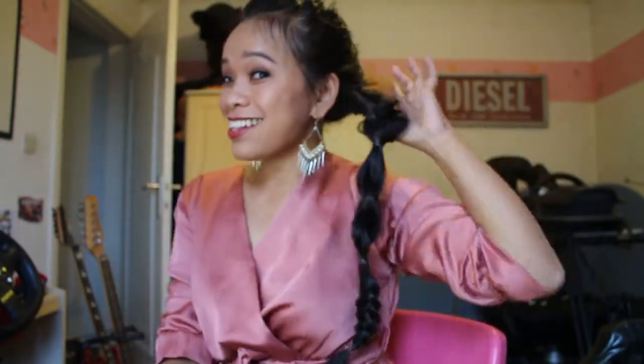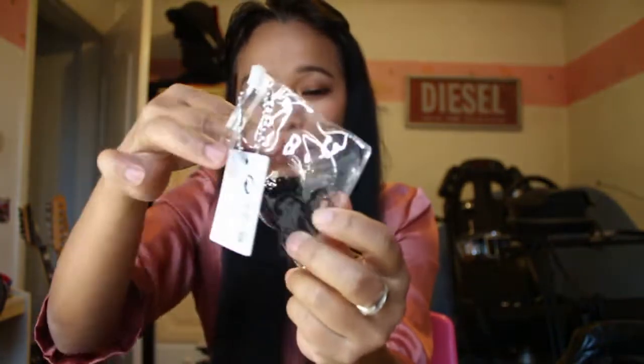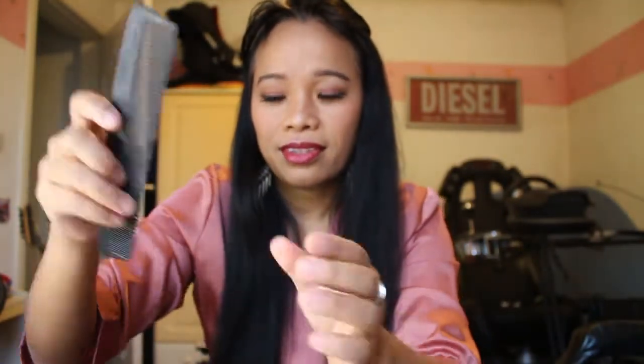So guys, how about this hairstyle? How to do this — let's start it! You need a rubber band. Hello guys, welcome back to my channel. Today is about how I make this hairstyle at home, and maybe you can try. Okay, first I'm gonna take this pony and I'm gonna braid it.